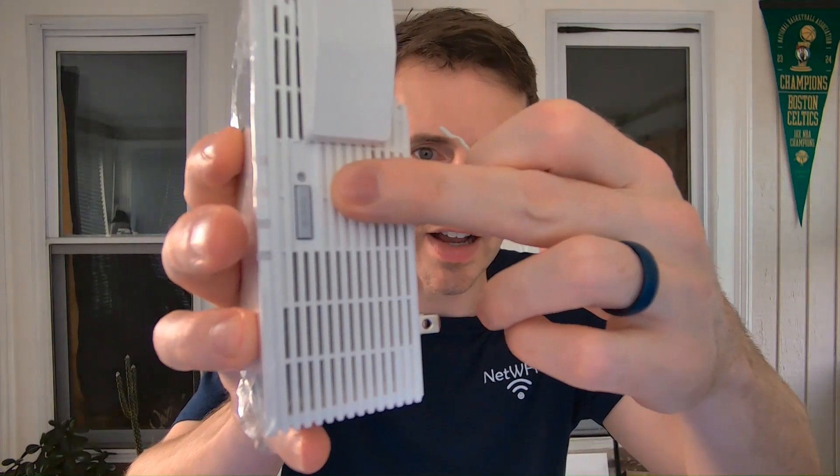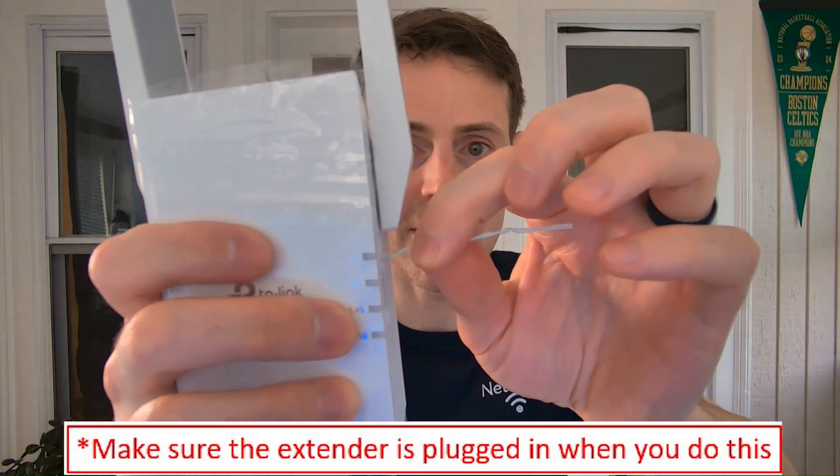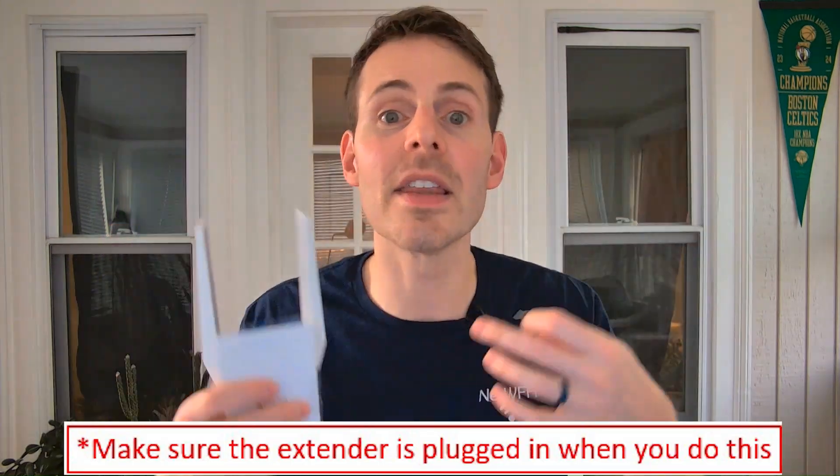On the side of the device there's a little button — that's the reset button, just above that rectangular button. What you want to do is press that in for 10 seconds and then the device will reboot. Once it reboots it will restore to factory settings, basically like you have never set up this device before.